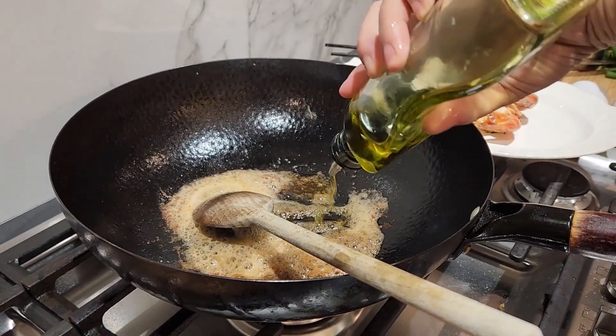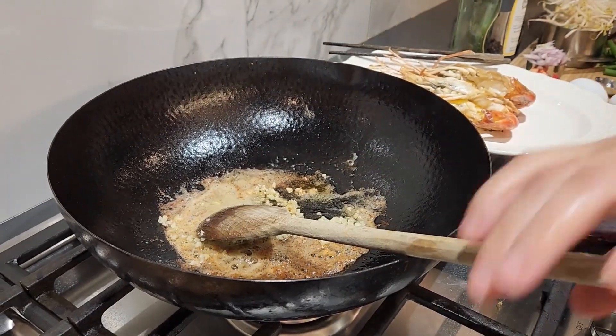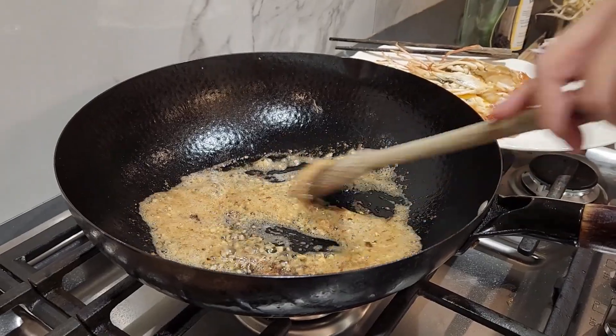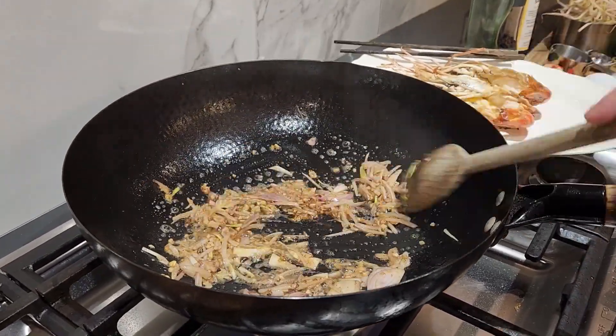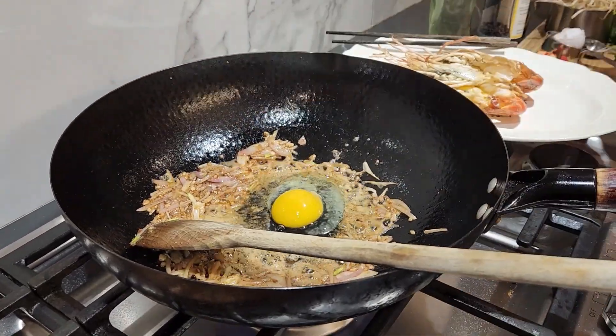Next, cooking the aromatics — that's minced garlic and sliced shallots. You can substitute onions for shallots if you don't have it. Once that is golden brown, make a well in the middle and add the eggs. But don't scramble the eggs too much — you want to see some bits and pieces of eggs all over your dish.